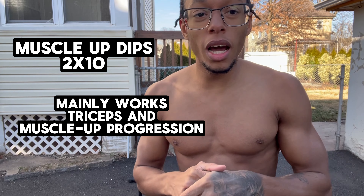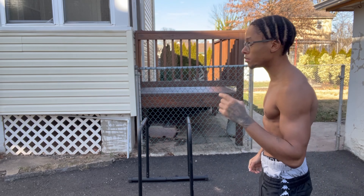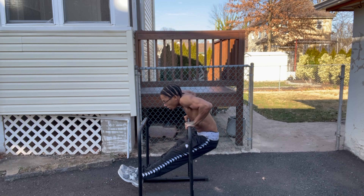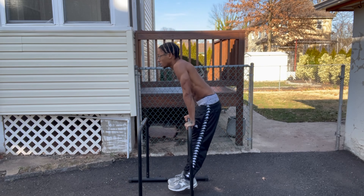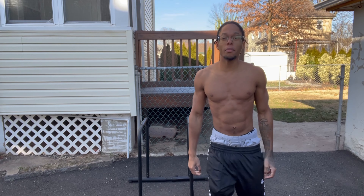For the fourth workout, we've got dips, but these are an easier variation of dips. It's like a muscle-up dipping movement — it's training you for the muscle-up dip. Legs out, letting it hit your stomach or your chest depending on how advanced you are — chest is more advanced. One, two, three. That's working mainly your triceps, and it's also training the muscle-up movement. That's a great workout for your triceps.